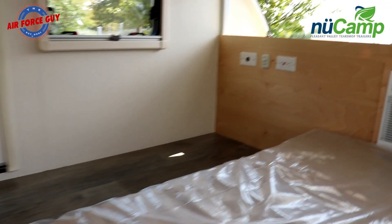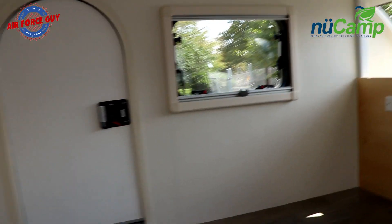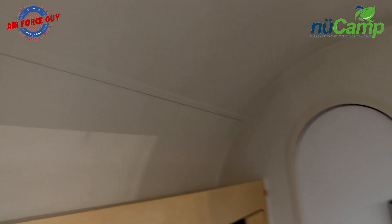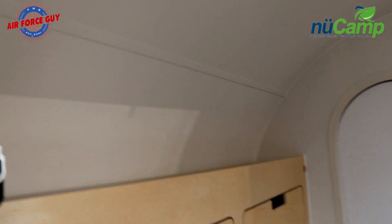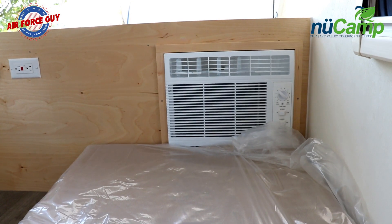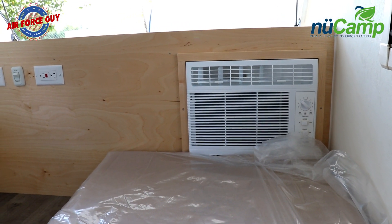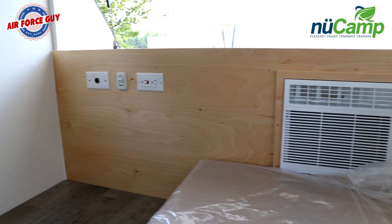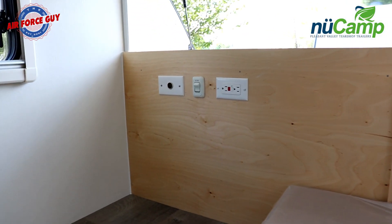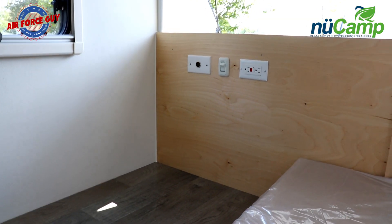Looking inside, you're going to notice you have the windows just like you normally see in the standard TAGs. One thing you will not have is the stargazing window up front. As I said, it's very basic. For those of you looking for basic, you have an air conditioner if you wish, storage in the back, and a 110 outlet for those who take it into a campground or are using a generator.